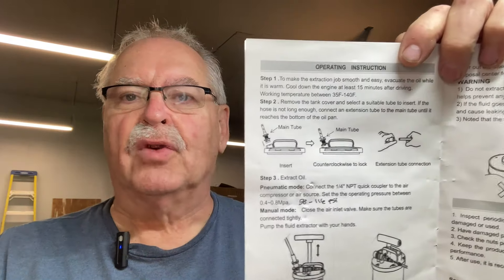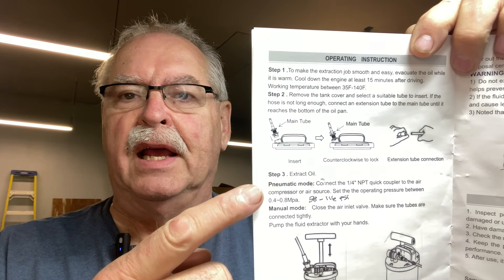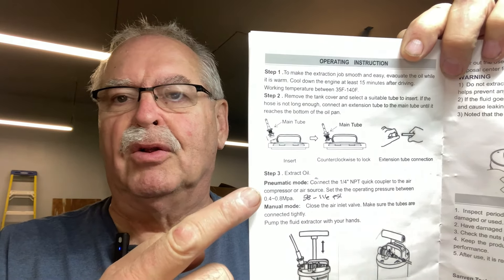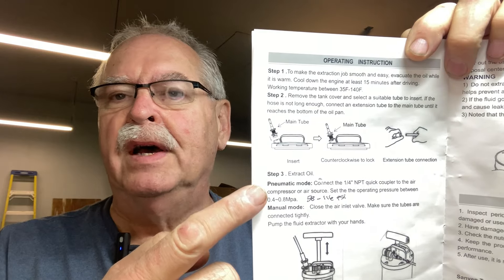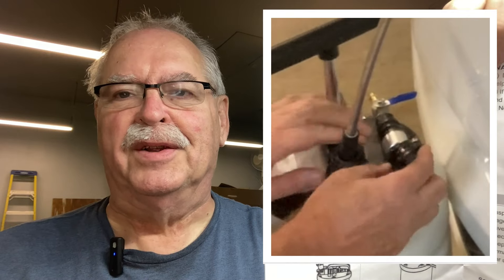There is a trick to making the manual pump work that's not in the instructions. The instructions for step three say to close the blue valve and start pumping, but that's not quite true. There's a little missing step in there that we'll get to right away.